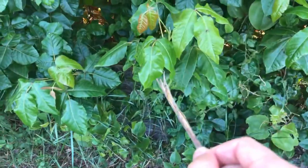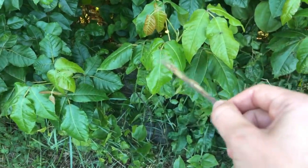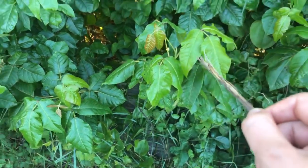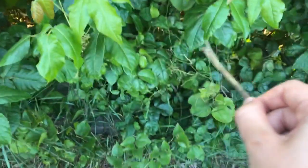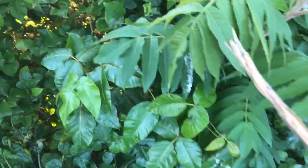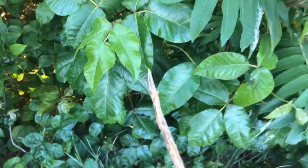So this is a poison ivy plant. You can see because there is a three-leaf grouping, and this leaf is extended ahead, a neck, and two arms. Now it won't always be shiny, so this is also poison ivy here. We have quite a bit of it. This is not poison ivy — see, it's not three leaves. This is though. So we have a head, a neck, and two arms for poison ivy.